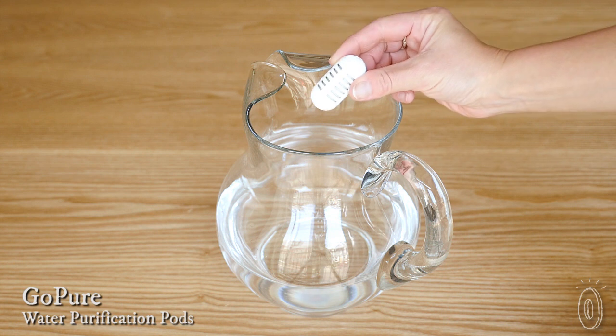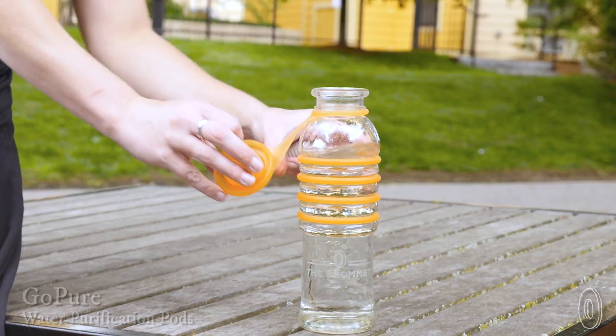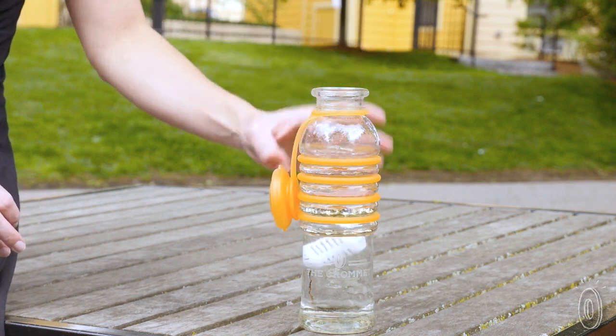GoPure is a small ceramic filter that you drop into a water bottle, pitcher, or virtually anything filled with tap water to purify it and give it a better taste. Its portable design helps to improve the quality of your water anywhere.